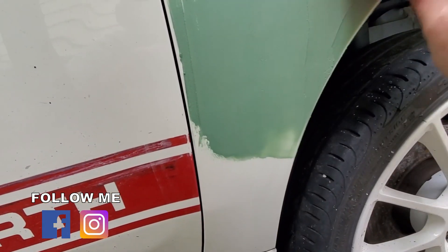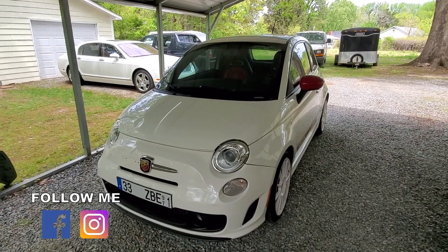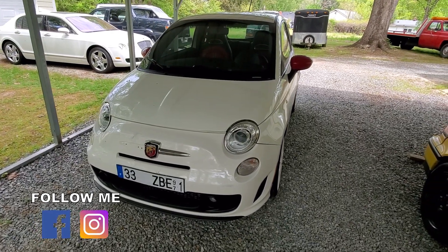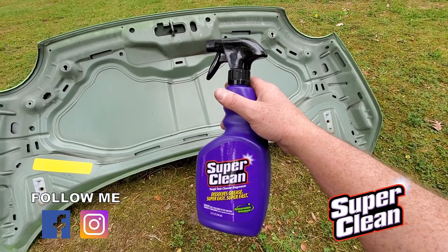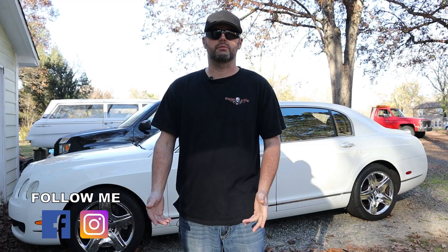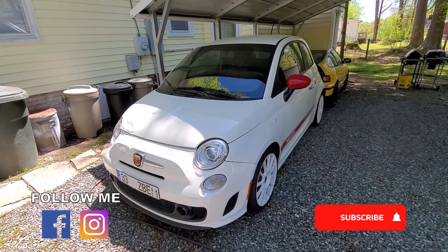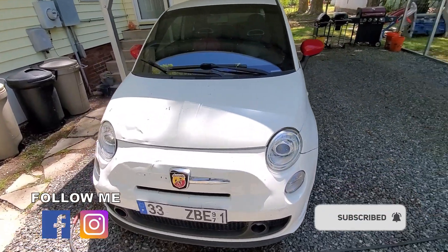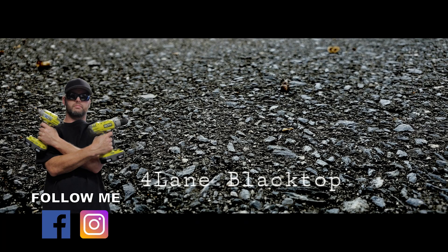With the filler work started, we're one step closer to making the body of this car straight again. Until next time where we will continue the body work — thank you for watching, and thank you to Super Clean for sending over product for me to try out. Be sure to check out all my videos on my other projects, click the subscribe button, click the bell for notifications, and you can also follow me on Facebook and Instagram.